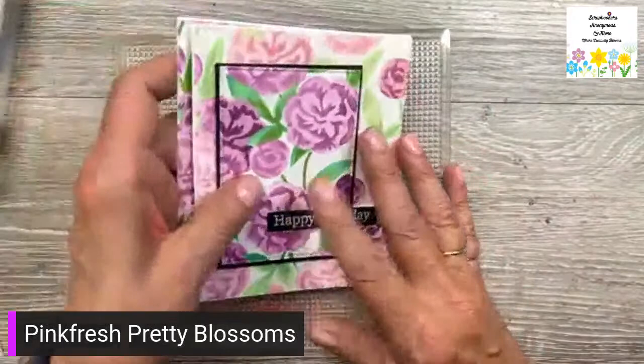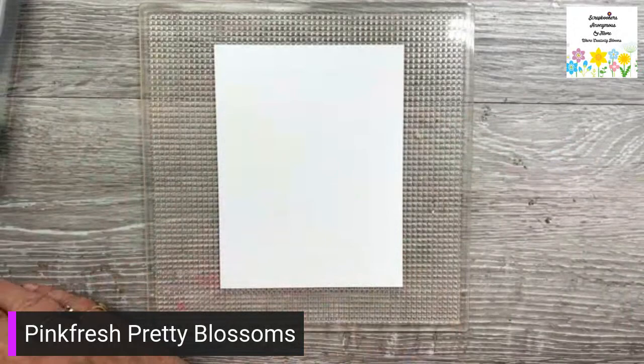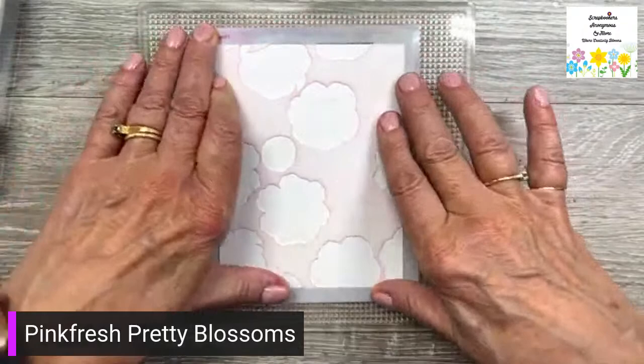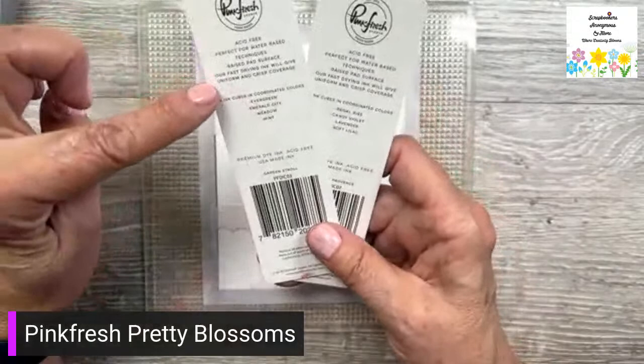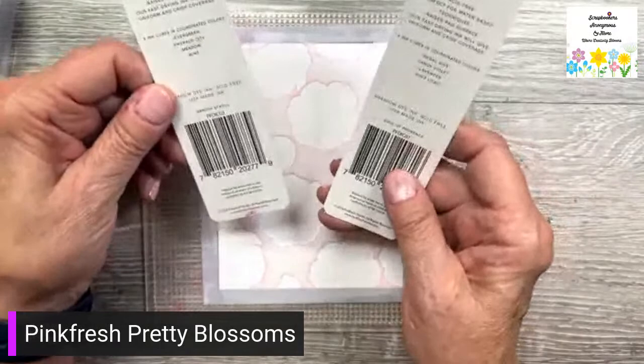I'm taking my four and a quarter by five and a half inch paper on my sticky grid mat, and I'm going to put on stencil one — just like that, and it'll stick to the mat. I'm using Pink Fresh colors today and there are four of them. The two darker ones I'll use on one stencil and the two lighter ones on the other stencil — doing both the green and the purples.